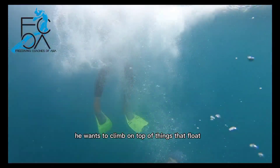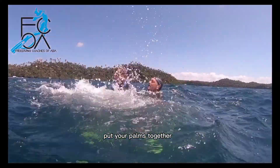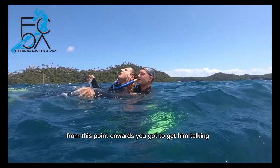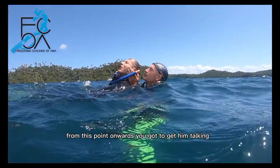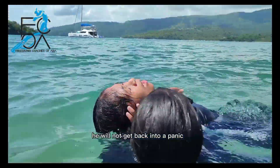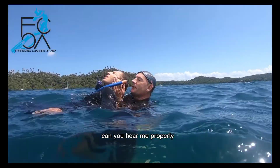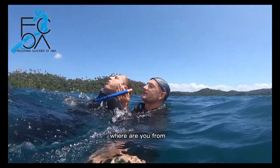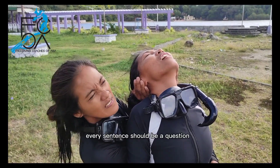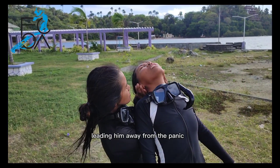He wants to climb on top of things that float. Now get behind him, and once again put your palms together, place them in his neck with your fingertips towards his ears. Keep his mouth above water. From this point onwards, you've got to get him talking. As long as you can keep him talking, he will not get back into a panic. You can start with: 'I got you, what's your name? Can you hear me properly? Where are you from? Shall we slowly swim to the shore?' Every sentence should be a question to demand the person to think and answer, leading him away from the panic.